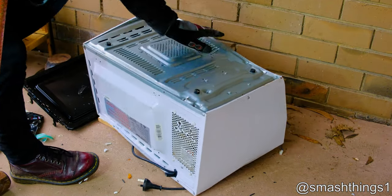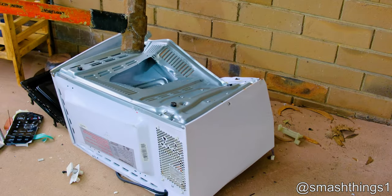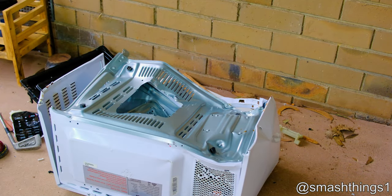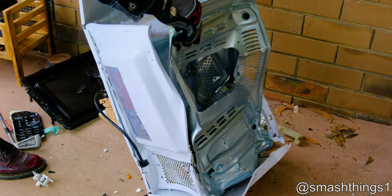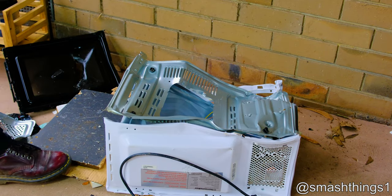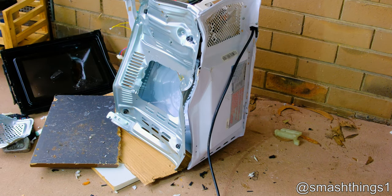Gosh, so heavy. Awkwardly balanced and can't hold it. Look at that motor in there. Unrolled the microwave.